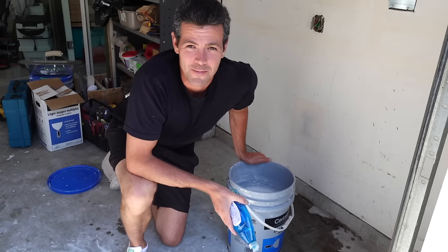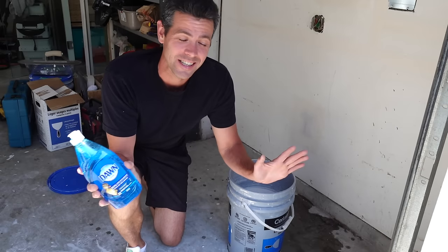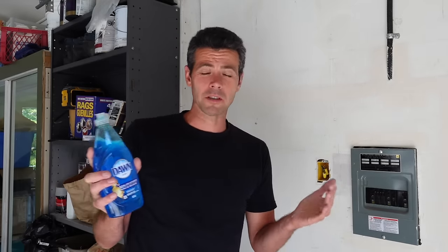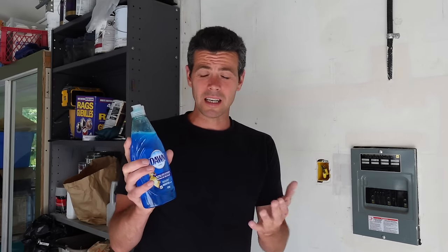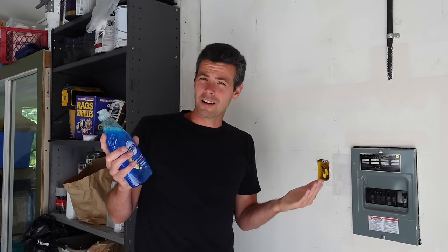Welcome back to Vancouver Drywall Carpenter. Dish soap in the mud — is this a good idea? Should we try this? I've heard about this for ages, but I've never been willing to try it. Apparently, what it's supposed to do is make it a little smoother, give you less bubbles, less porosity. But I've always thought this is really risky, because why would I add something that makes things more slippery and less adhesive?